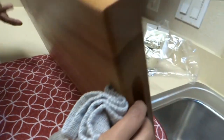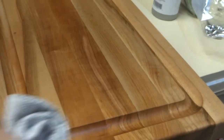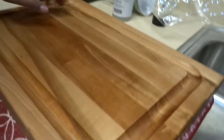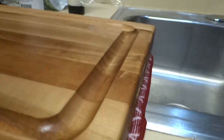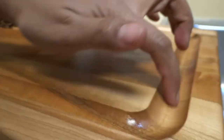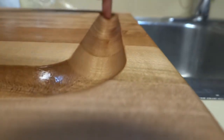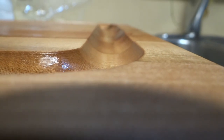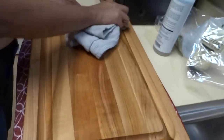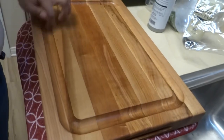On this side you'll see it has a groove right here. So when you're cutting vegetables or meat, the juices stay in the groove and don't overflow. That helps keep you from getting wet while cutting meat, vegetables, or fruits.